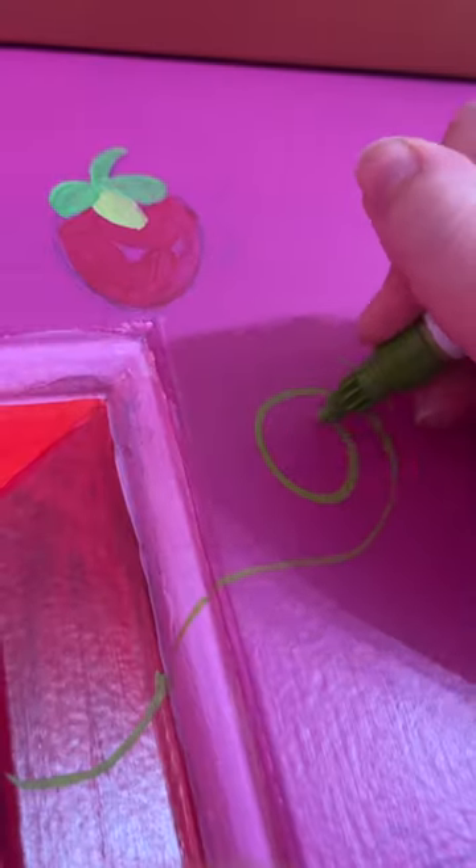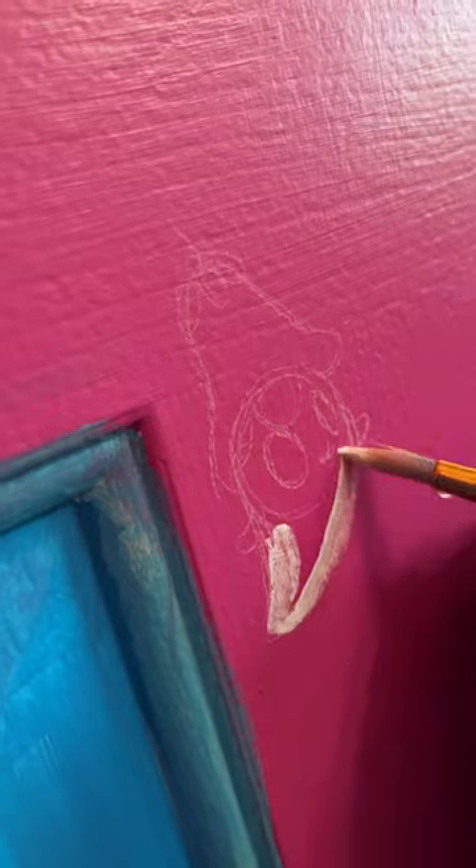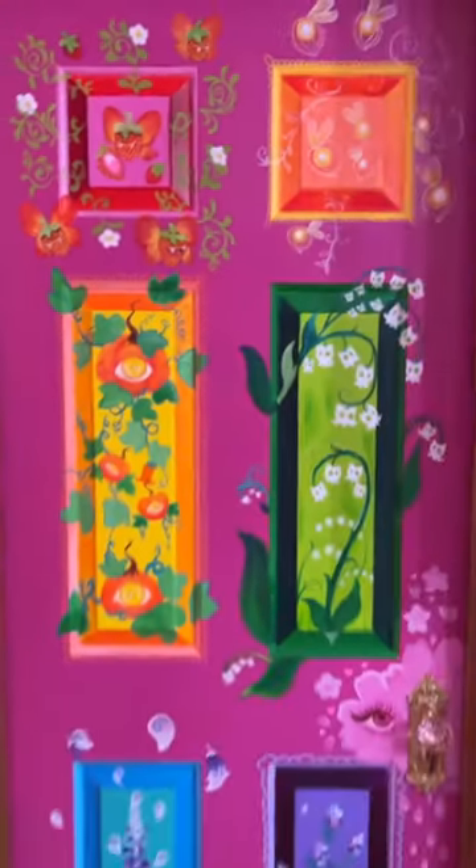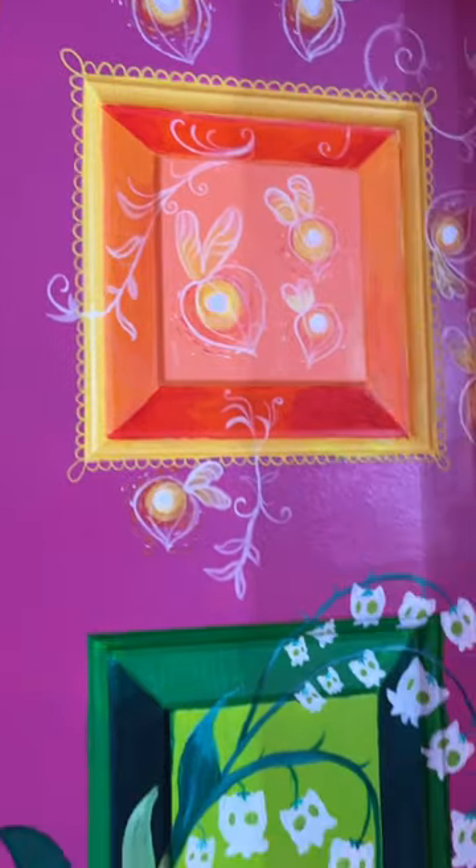My art style tends to air on the side of haunted rainbow botanicals, and that's the theme that we are going for here because this is in my studio. And I can honestly say, despite the hiccups, that this is probably one of my favorite things that I have ever made.